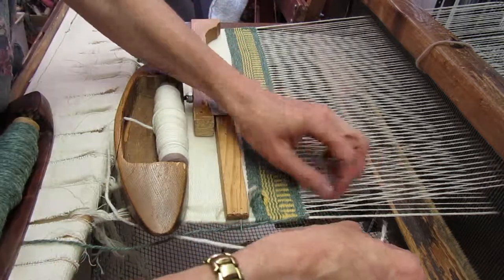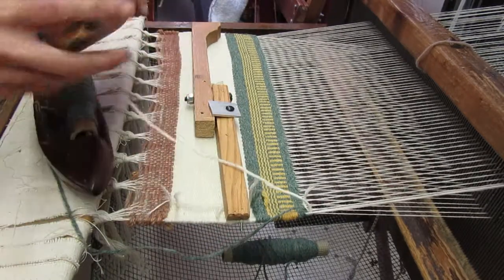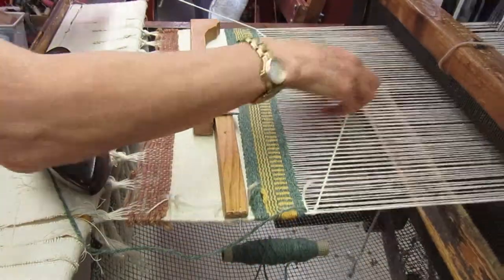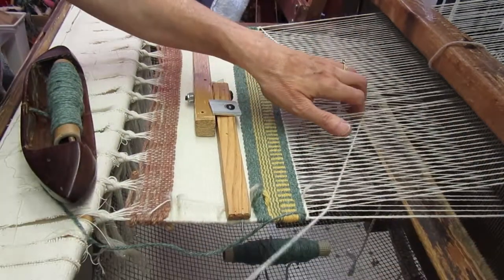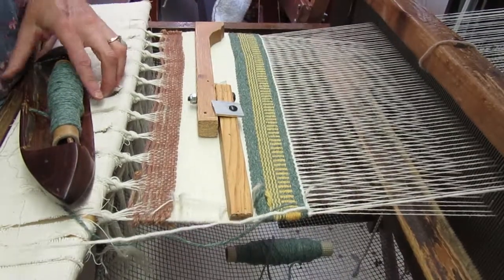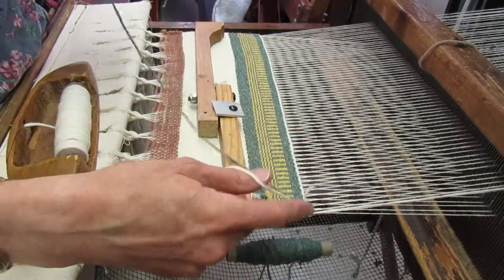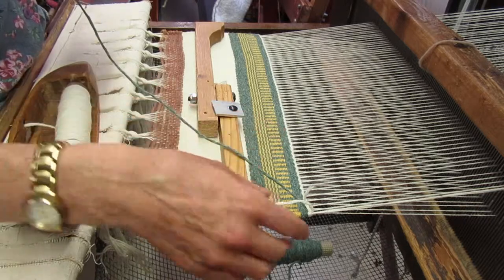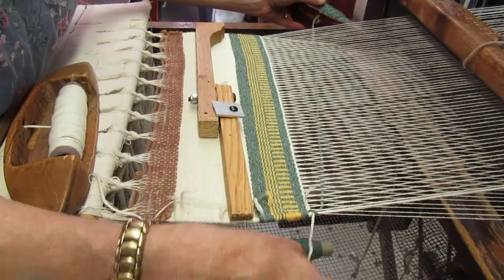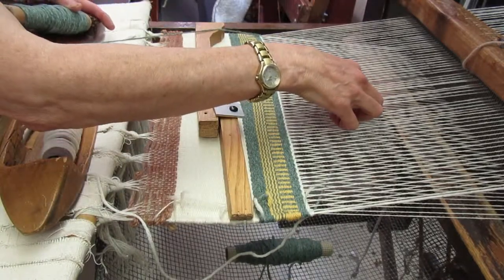I'm going to start by locking in an end and weaving a round. It always gets thrown off when we're doing this round and pick. So a round of white, and now I can see that to do a pick of green, I'm going to have to do a paladar edge — they're going to have to cross. So I'm going to move the green here and it is going to cross that white yarn.